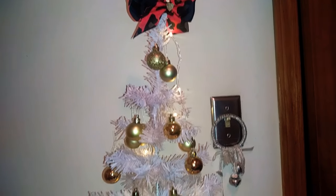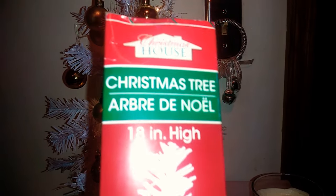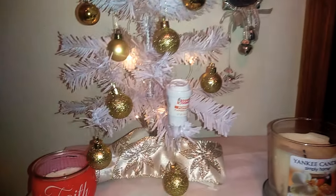Hi and welcome back to Tiffany Shadley Hall, Kind of Girl. I have the Dollar Tree Christmas tree — it's 18 inches and this is the white one. And this is how I put mine together.